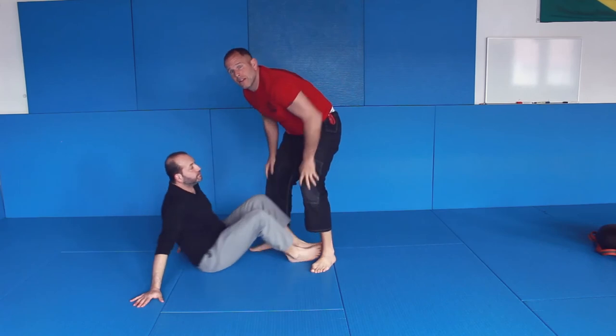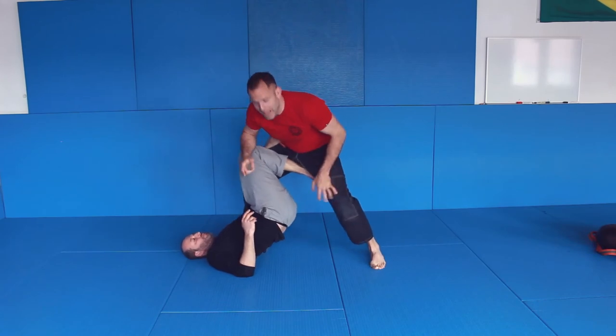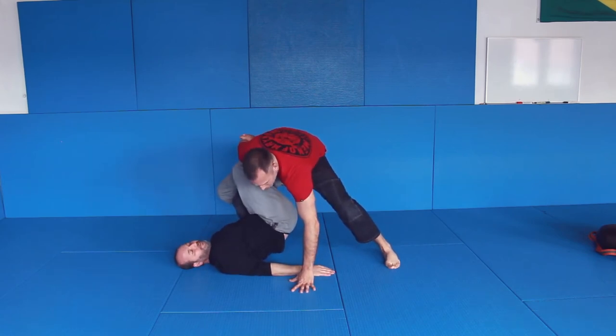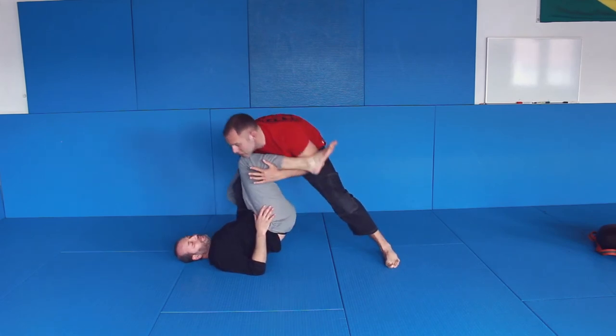One more time. You're here in single leg X. First things first: leg back, head over here, hand comes in — here. That's good posture. From here, this hand comes inside and on my shoulder.